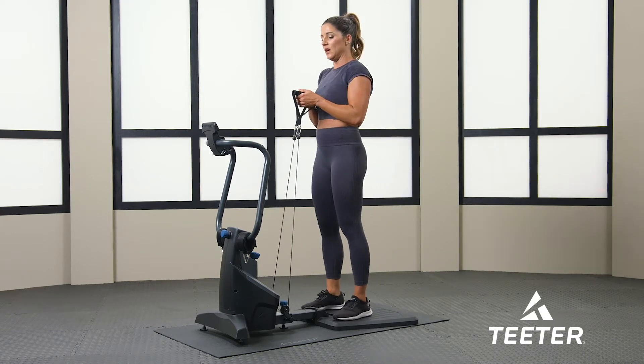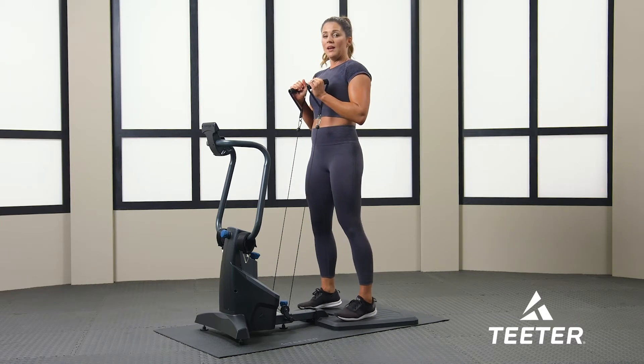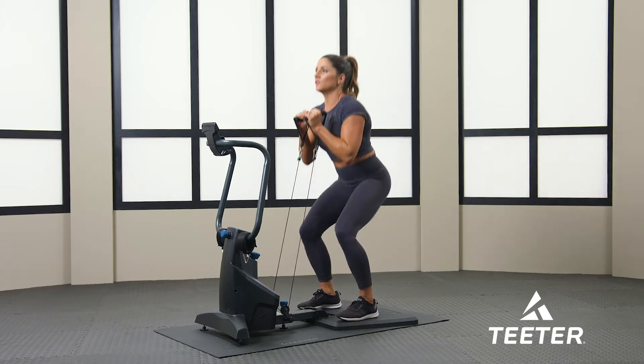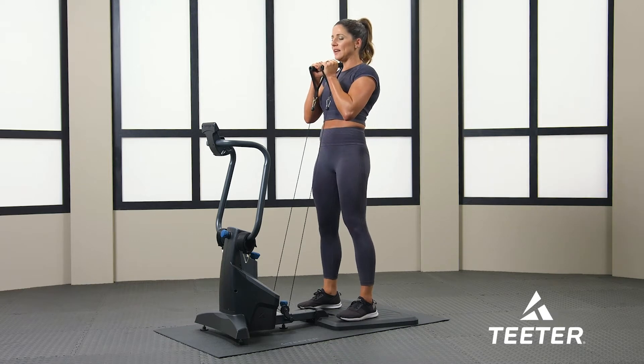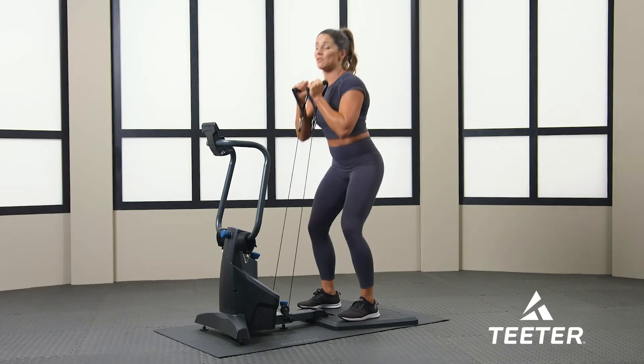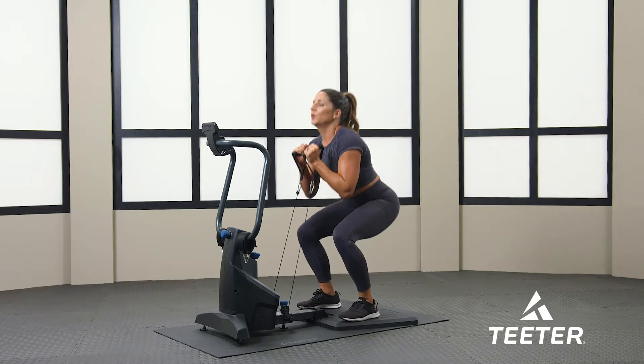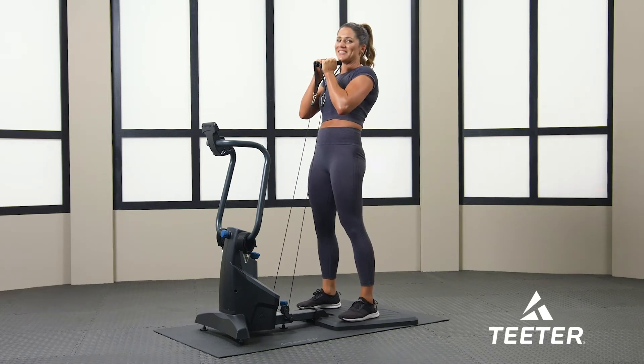Now we're going to go to goblet squats. You're going to have your thumbs underneath the handles, holding close to your chest, and your toes are at the front of the platform. 30 seconds — take a deep breath and go. Just go down as far as you can, make sure you're feeling that tension. Keep your core tight the entire time. This is a lower body workout, but it also helps with your core. The core is the foundation of your body — the stronger your core, the more stability, balance, and strength you have. Five more seconds. Almost there, let's do one more.